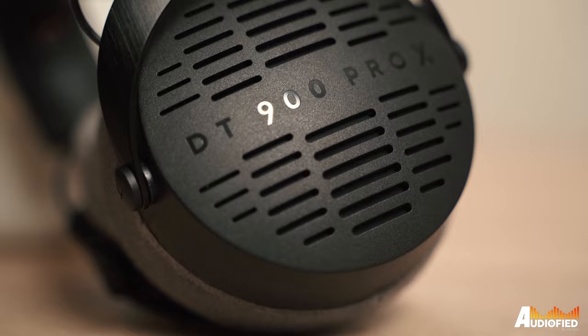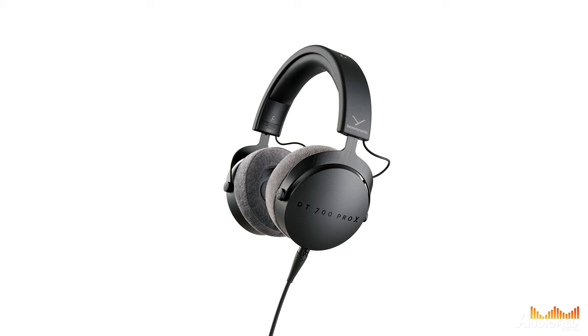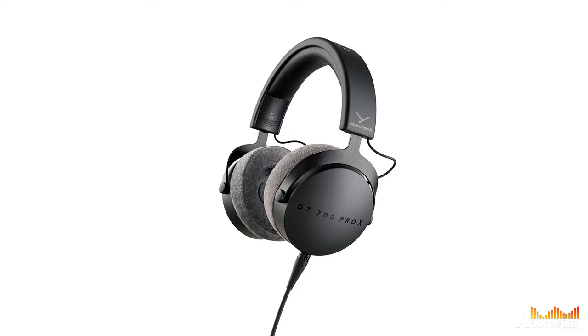So let's talk design — it's pretty classically Beyer. The DT900 Pro X is open back, with the accompanying DT700 Pro X being the closed back version. Since I prefer to use headphones solely at home, I went with the open back one. Open back headphones provide better clarity and more immersiveness with a wider soundstage.